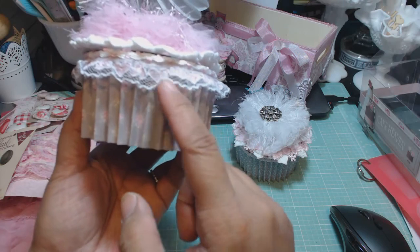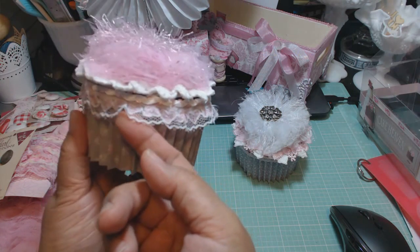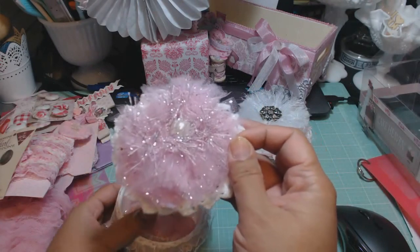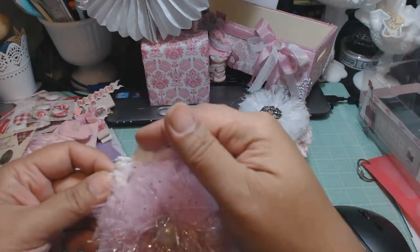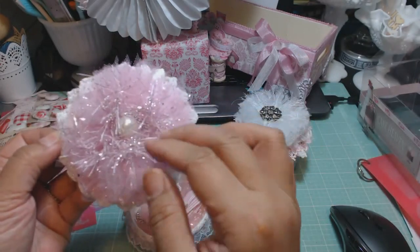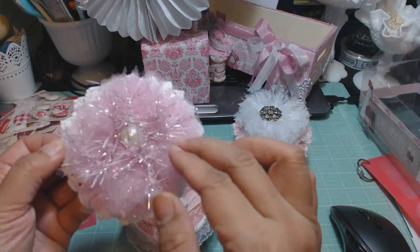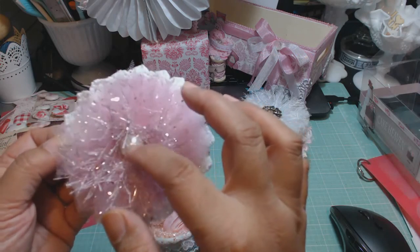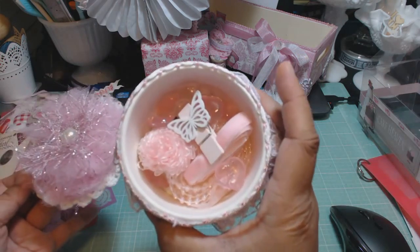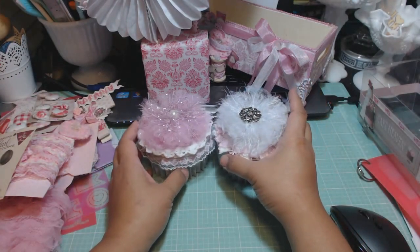The second cupcake uses a different Tilda pattern paper. For the trim I used heart trim from Hobby Lobby. The topper is pink tulle with glitter — which got all over my desk — on top of a Paper Bag Lady doily, with Martha Stewart eyelash trim that has pink and silver glitter, and a half-back pearl in the middle. There are also goodies inside this cupcake. Those are the two cupcakes making up the second project for Lisa.